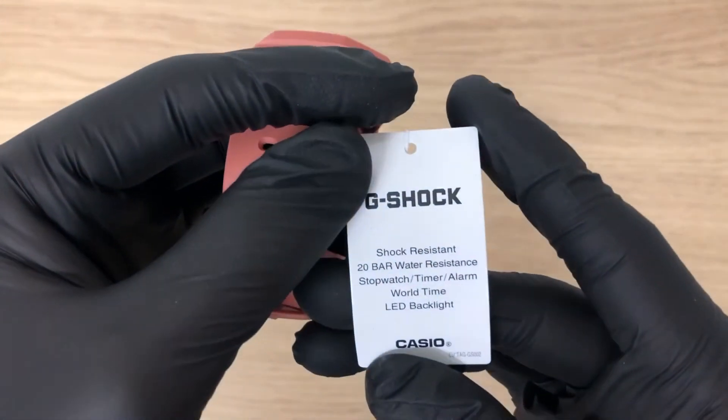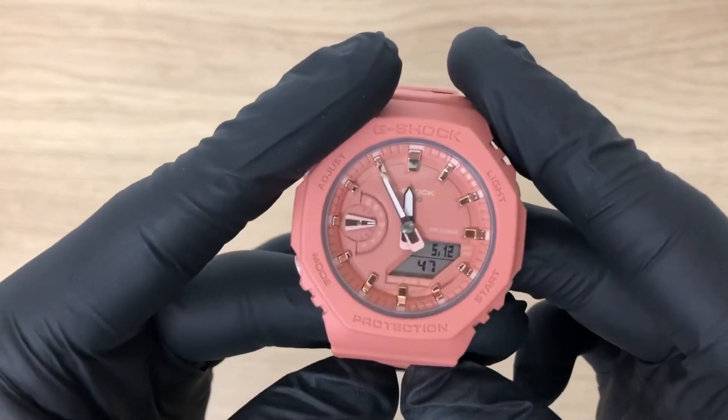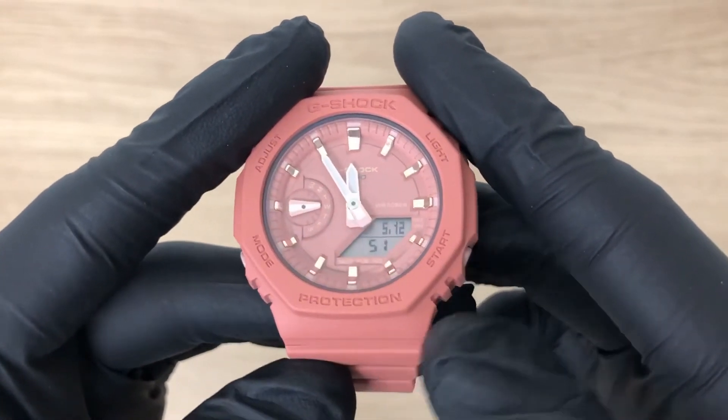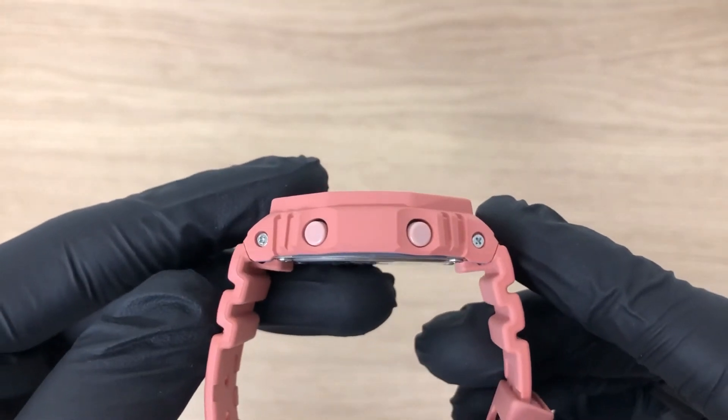On the side of the card you can see the most important specifications, and here you can see the reference. This watch has a case with a diameter of 42.9 millimeters and is 11.2 millimeters thick — this is the thinnest G-Shock ever produced.